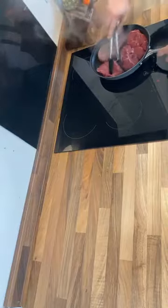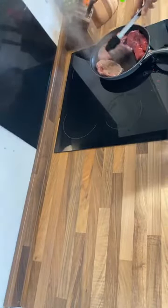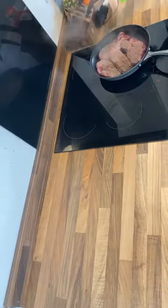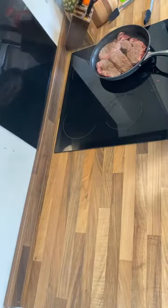This won't take long to prep at all. Well, it will take a couple of hours, but the initial part of it is literally just going to take a couple of minutes — just to brown each side of the steak. Then we'll add a cup of water.